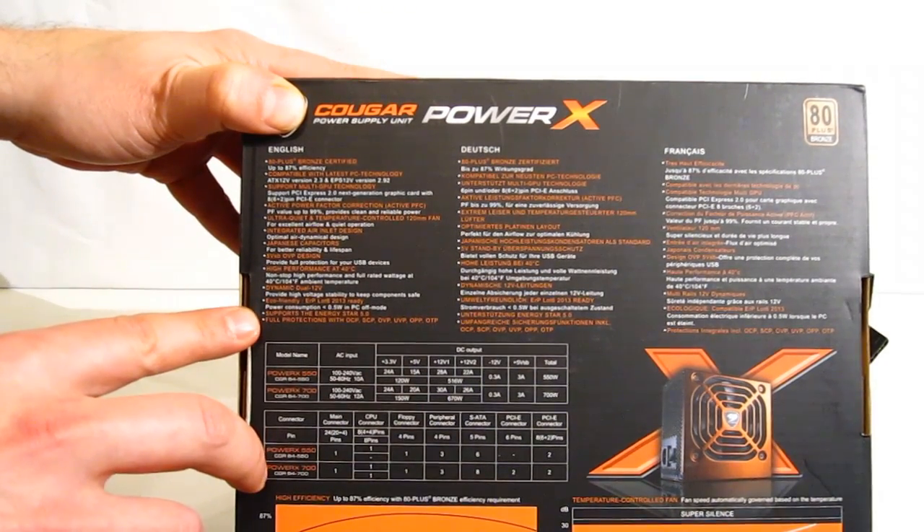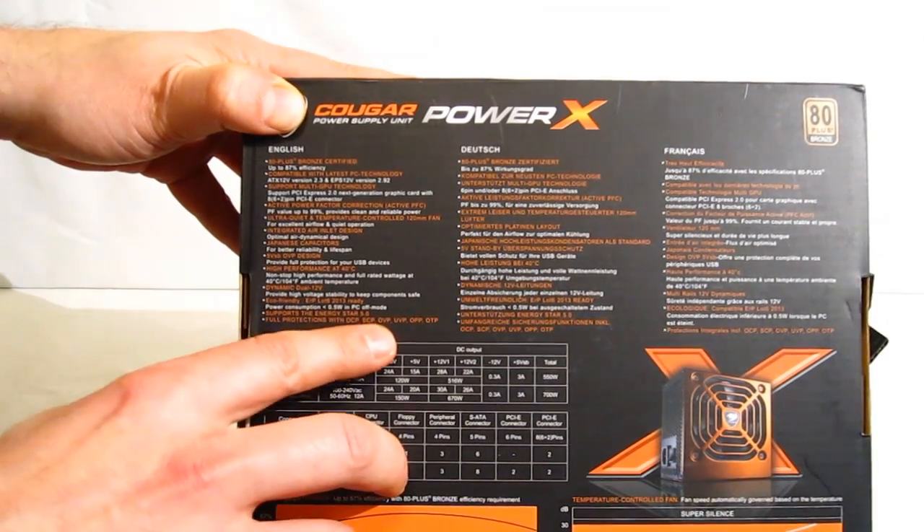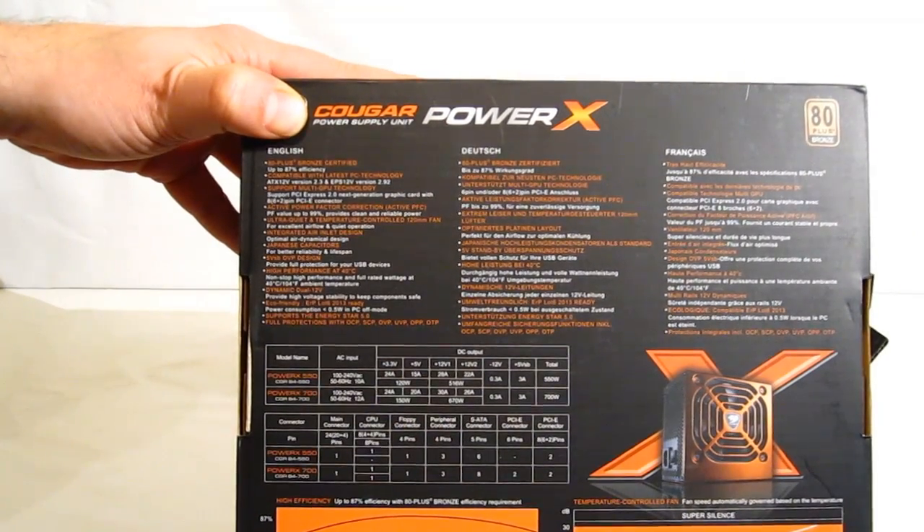It supports Energy Star 5.0, and full protection with OCP, SCP, OVP, UVP, OPA, and OTP. So you do have the standard six-way protection.